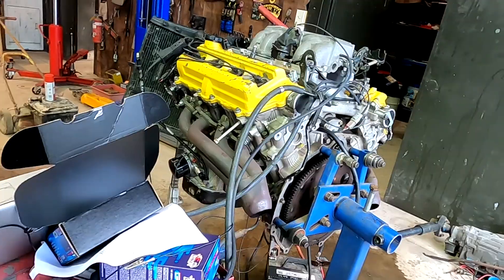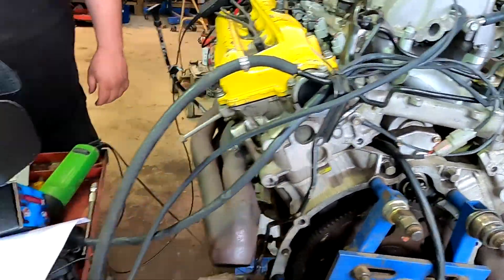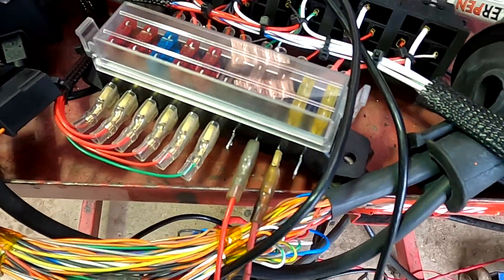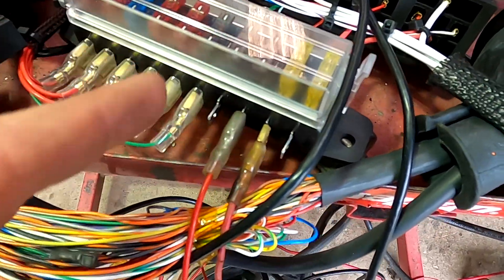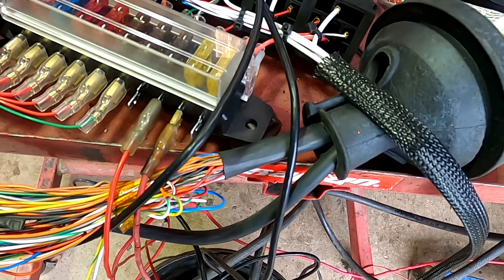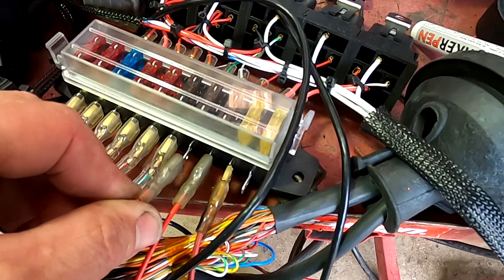We've got a fan output there, fuel pump — and I did find out that the fuel pump connected to that one doesn't do anything, power in, and then starter. Are you holding it? Go!